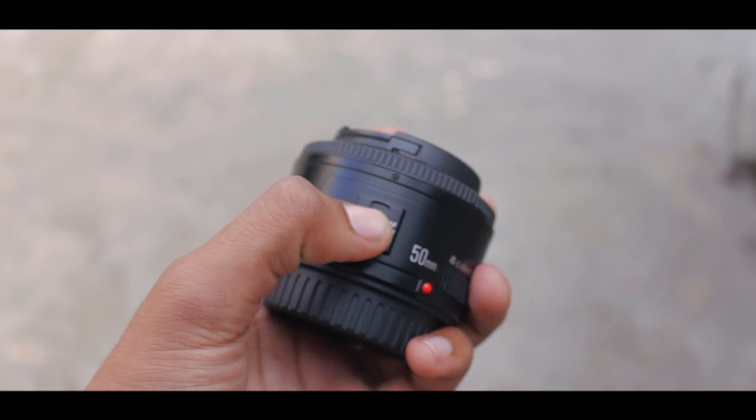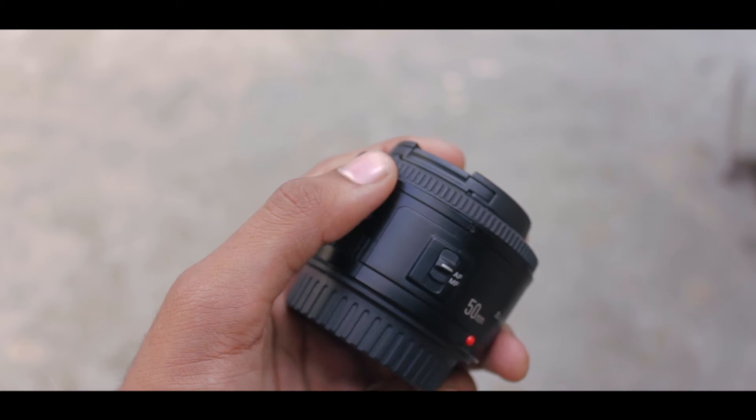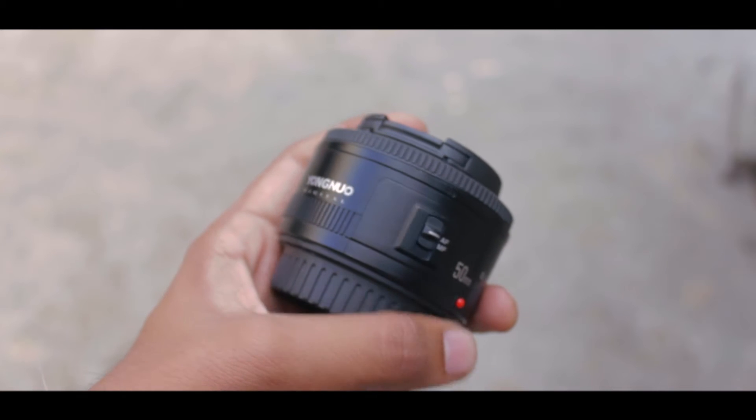Right off the bat, although this lens is made out of plastic, it does feel quite okay in the hand, but I wouldn't expect it to sustain drops. So if you are planning on picking one up, be careful when using it.